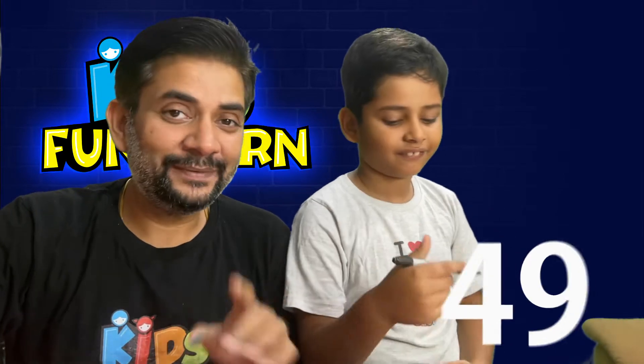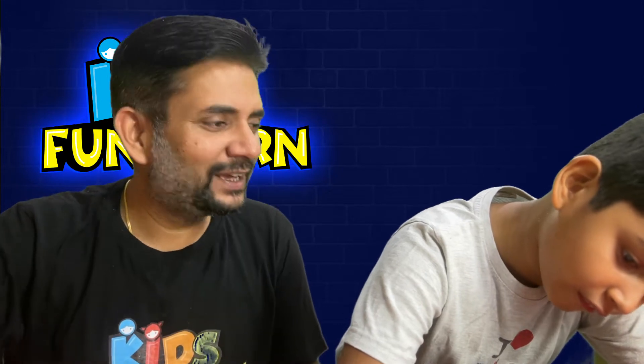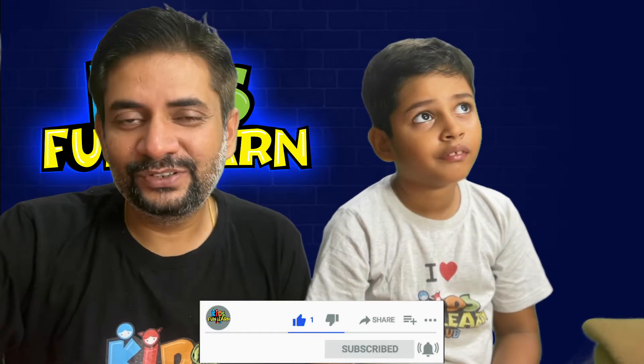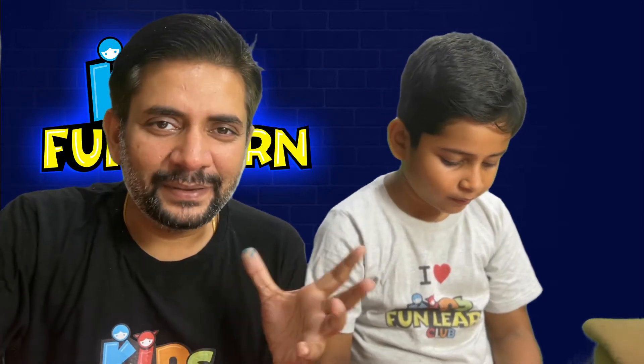49, and just 1 episode to go to episode number 50, where we would be giving a lot of gifts to whoever has followed us till this episode. Do not forget to hit the like button, subscribe button, follow us on YouTube and give us a comment below so that you can participate in the amazing contest that we are going to run when we complete episode number 50.